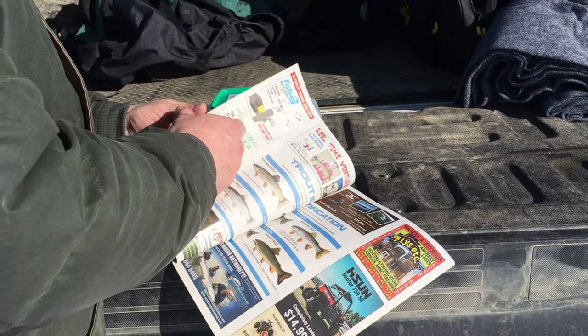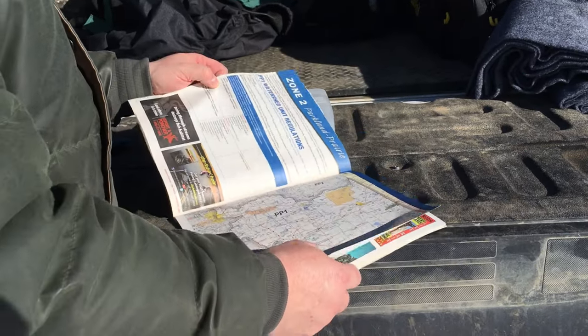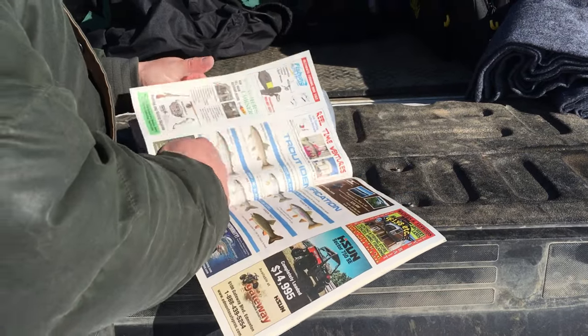Now that we know our biggest safety concerns and how to prepare for the day, let's get started. Check the regulations for bait bands, open fishing seasons, gear restrictions, catch and size limits for the water body you plan to fish at.